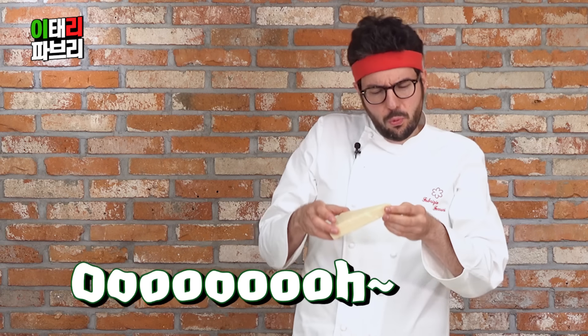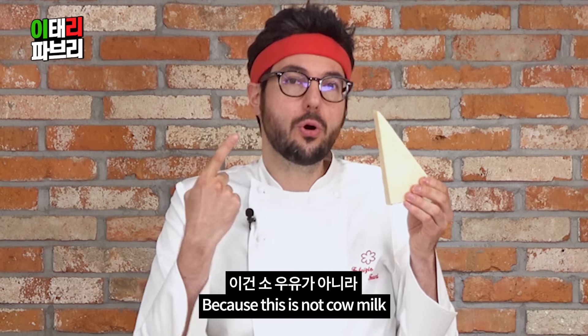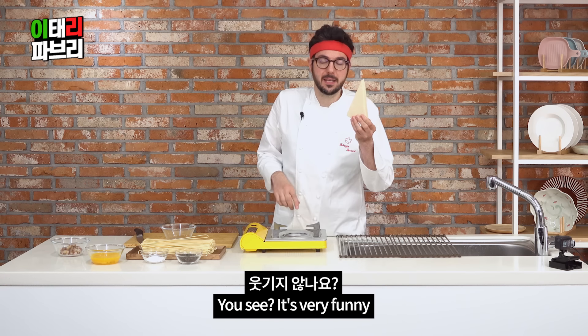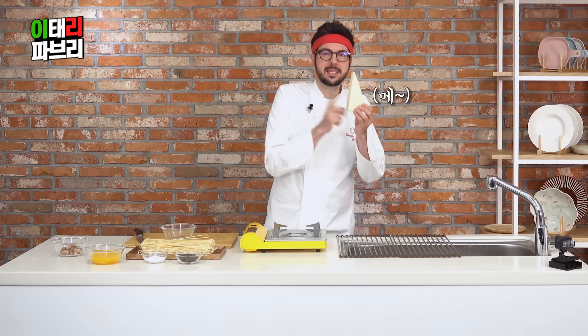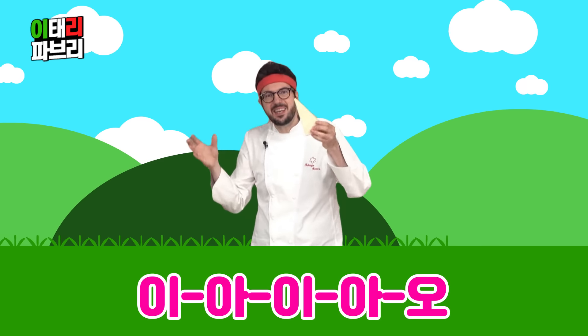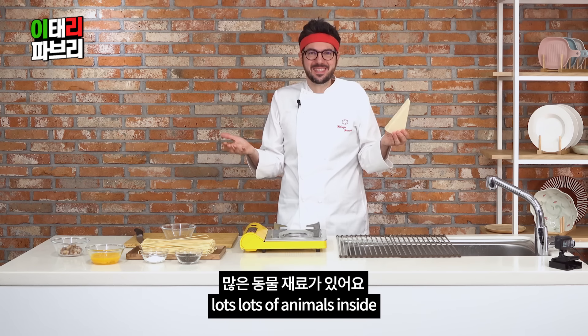And now, pecorino. Oh, pecorino — why is it so smelly? Because this is not cow milk. It's sheep milk. You see? It's very funny: it's one dish of pasta and there are three animals inside. There's sheep, there's pig, there's chicken. It's like, you know — Nella vecchia fattoria — lots and lots of animals inside!